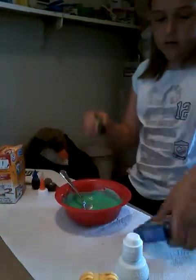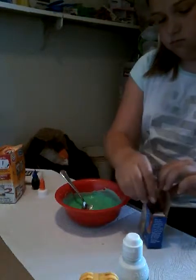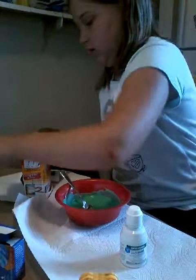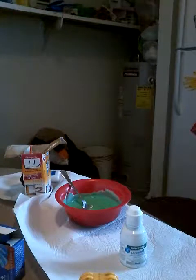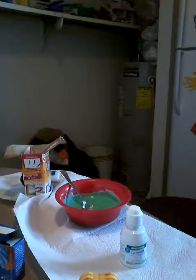My favorite color is gray, but anyway — this is just how you make normal slime, not fluffy slime. Fluffy slime, you have to have shaving cream and other stuff. After that, you want to put in baking soda. I use baking soda and I like using it. I'm going to get a new spoon and just rinse it off.